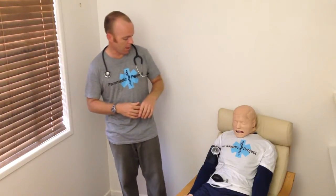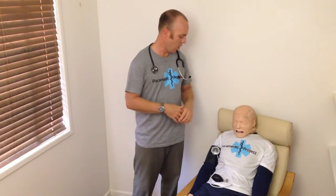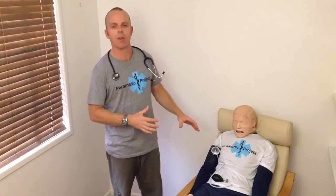The second thing to think about is manual versus automated blood pressure monitoring. In my opinion, we should all just be taking manual blood pressures. Not only is it more accurate in our environment,